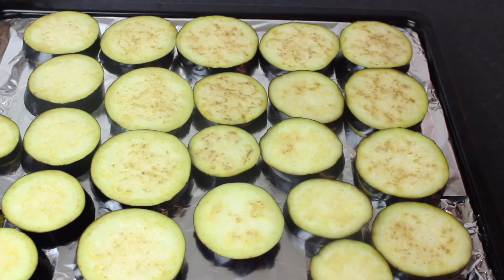Now I have an eggplant — 500 grams or half a kilo. You have to put it first, then after cutting it proceed with the next step.